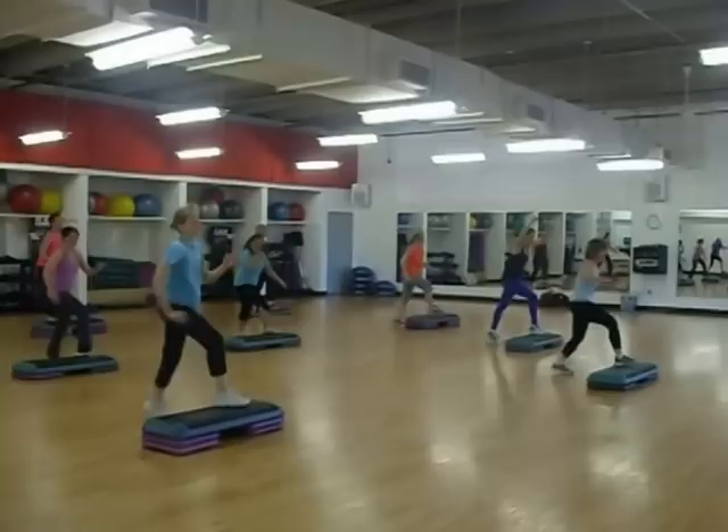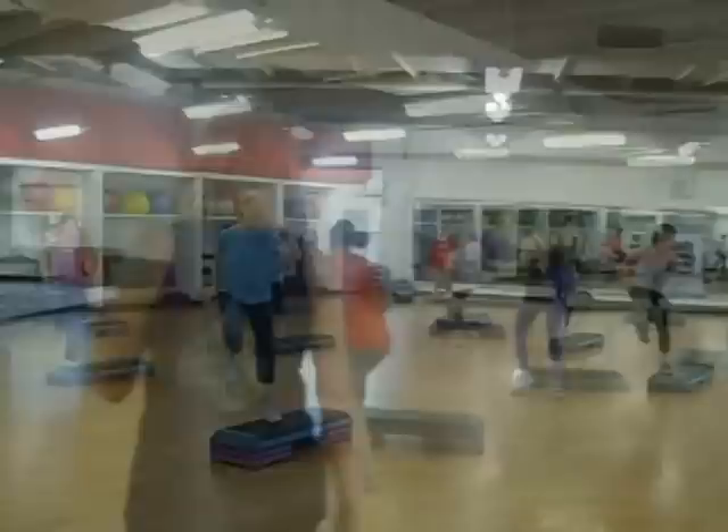Box it over. Repeat. Here we go again. L. Box it over. Repeat. Here we go. L. See how that works?